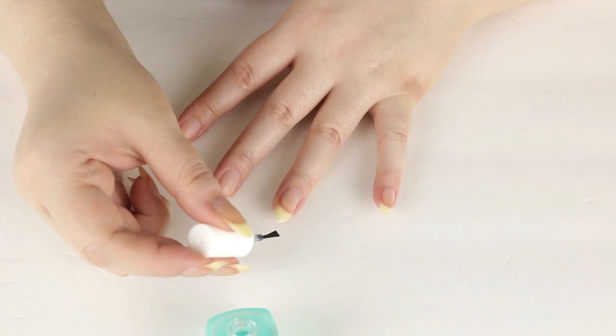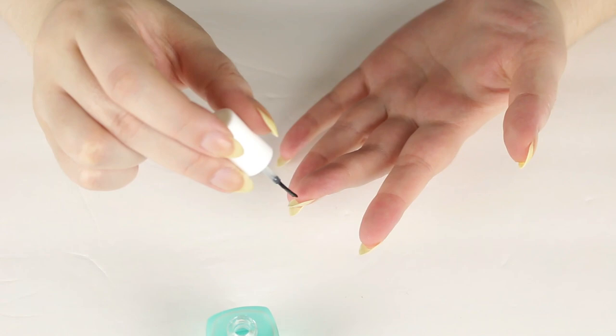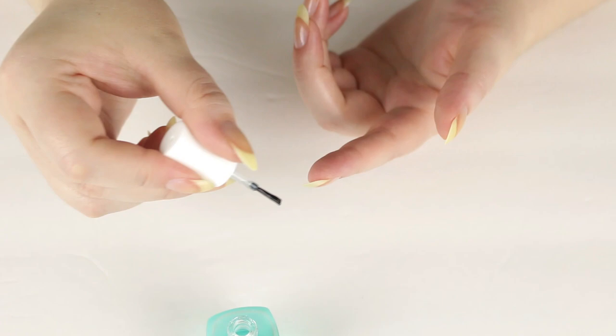I've used this for probably four to five weeks now and I love it. It dries really fast and leaves a nice shiny gloss finish on your nails. If you don't like wearing nail color, this is great to wear because it will protect them, strengthen them, and also give a nice glossy look to your natural nails.